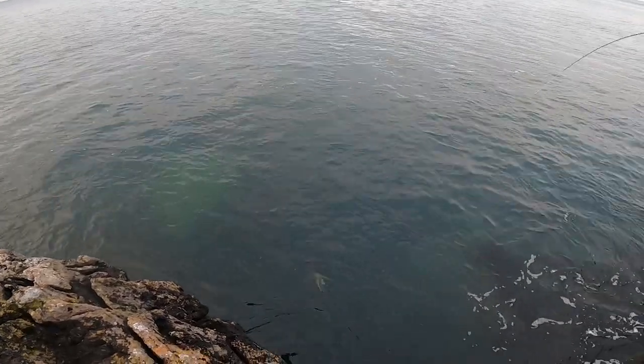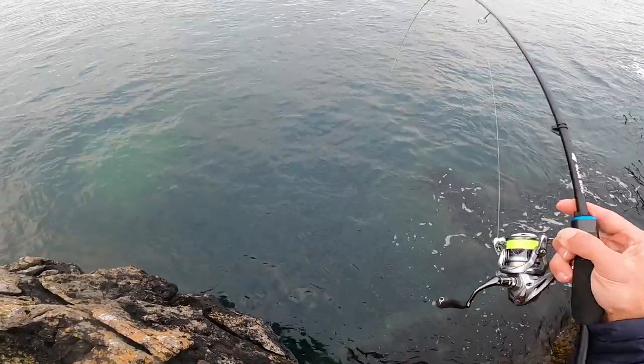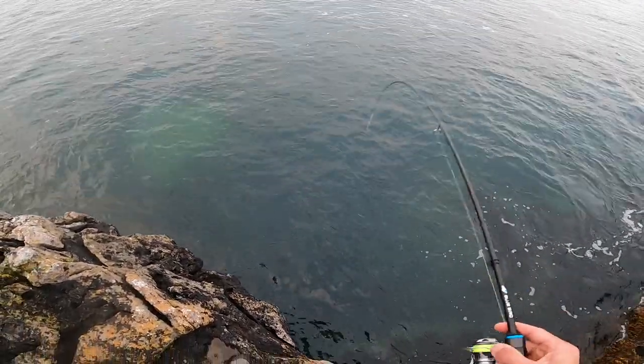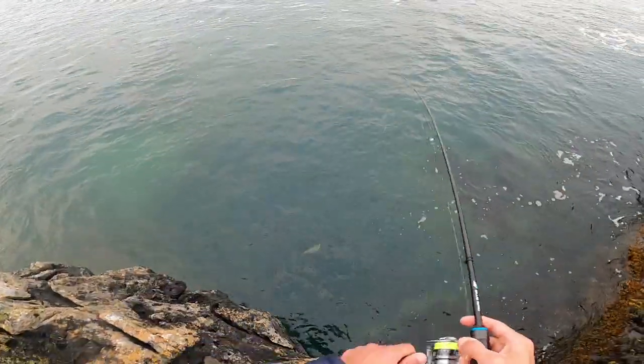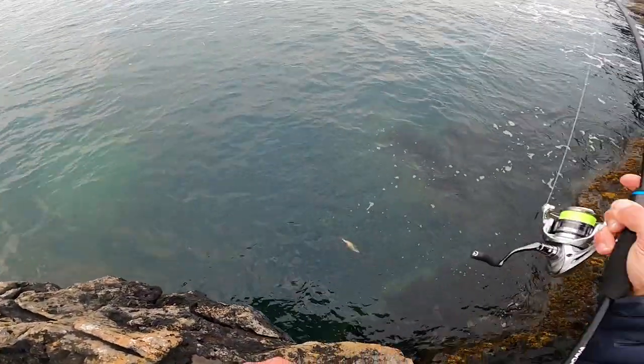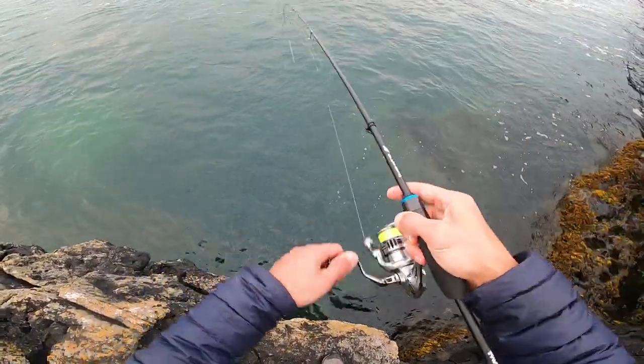So I switched to the 7g rod and now I'm kind of glad I did, because I don't think we would be pulling this one up on the 3g rod. Lovely pollock.